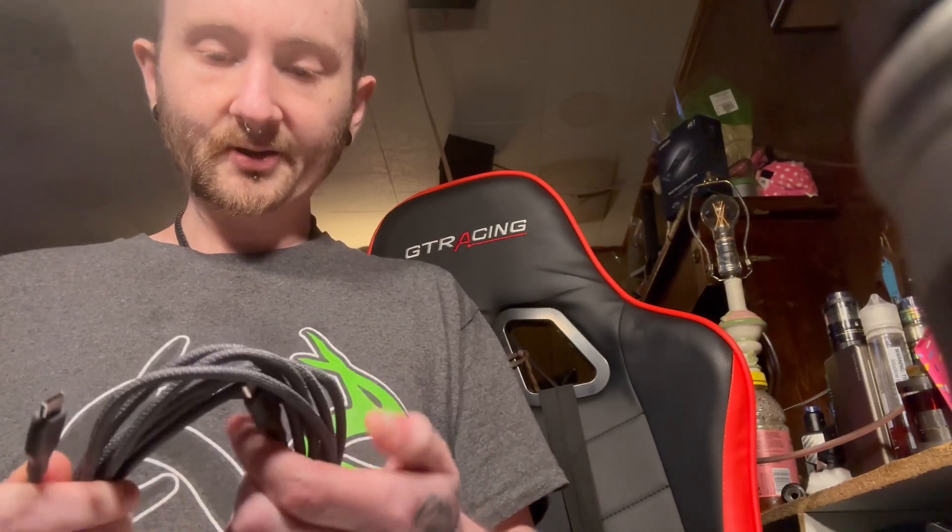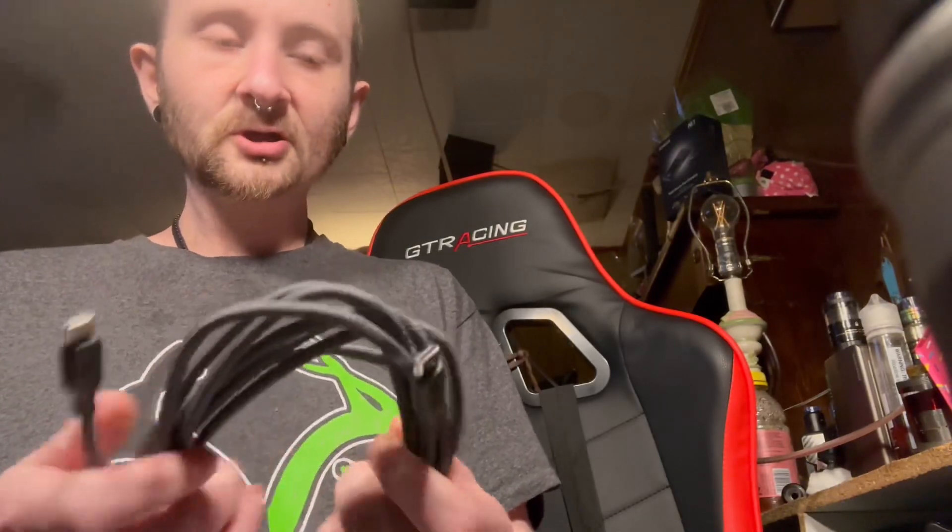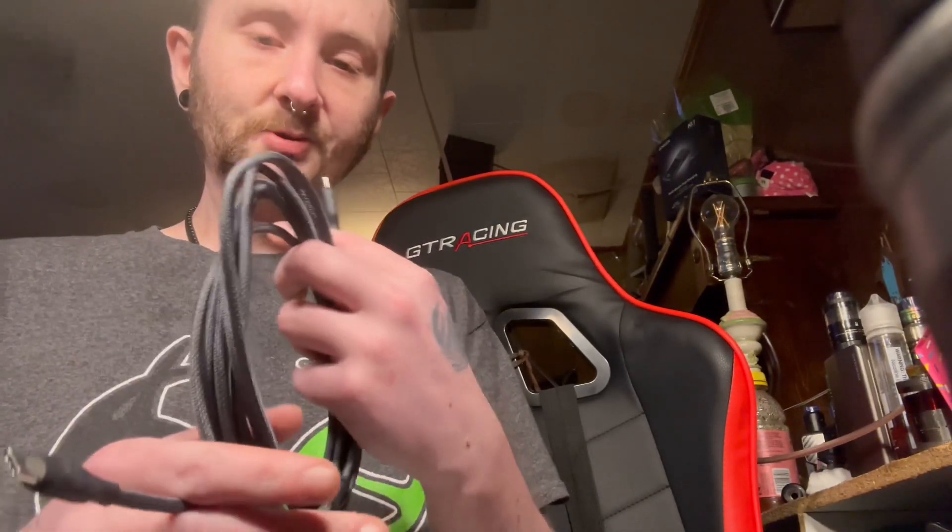I'm going to open the other item — I'll say it's a USB-C cable. And I am correct, you can see the USB-C cable. This will actually come in handy for charging GoPro batteries and stuff. Anyways, see you guys later, peace.